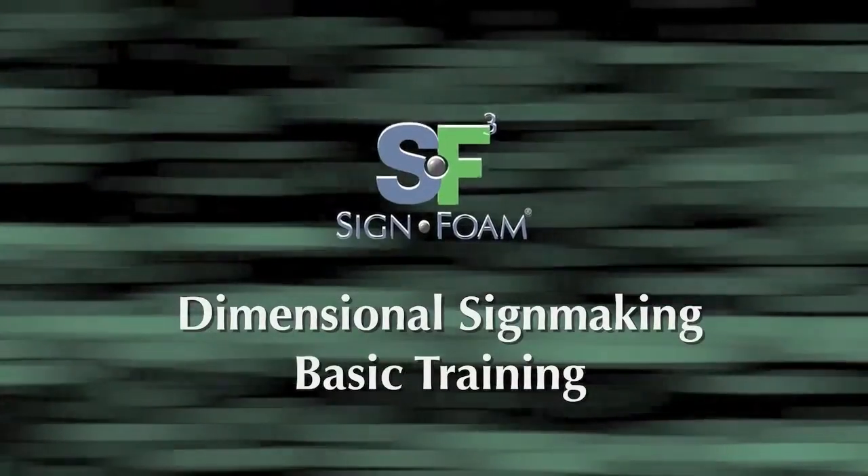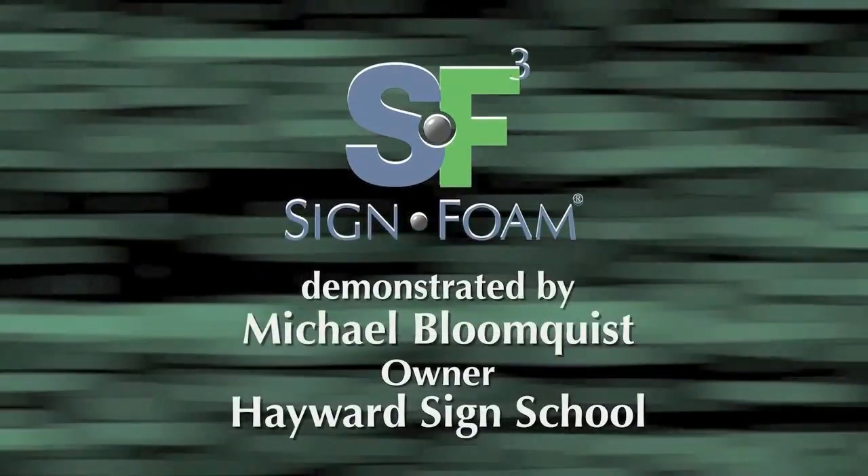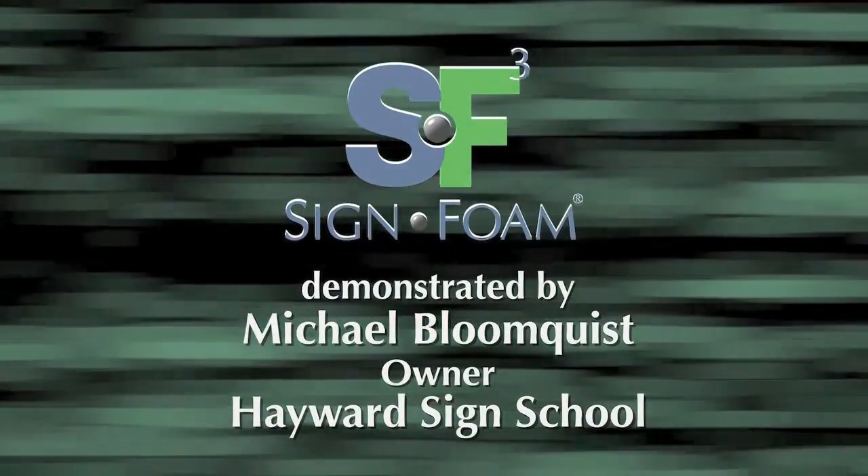The sign making techniques in this video were all demonstrated by Michael Bloomquist, master sign maker and owner of the Hayward School of Dimensional Sign Making.